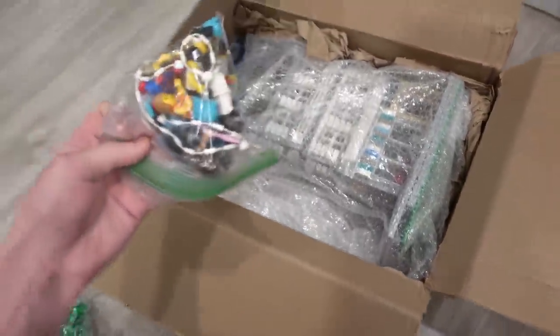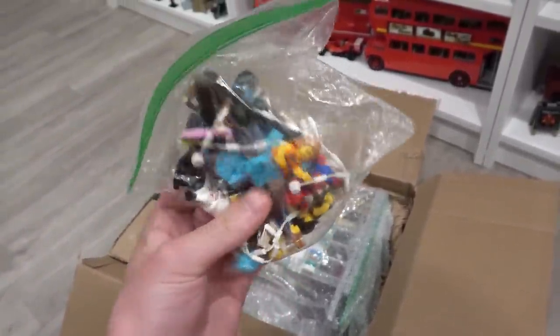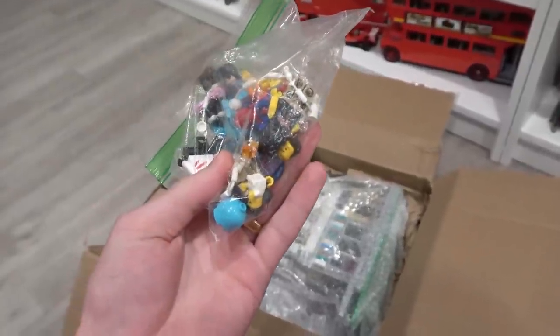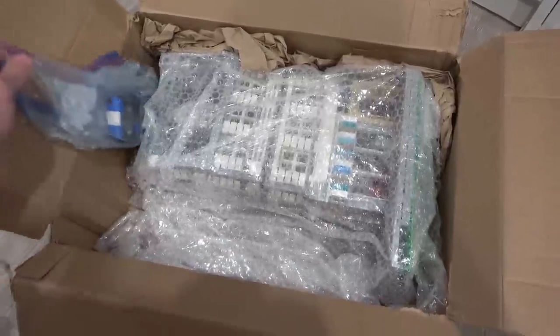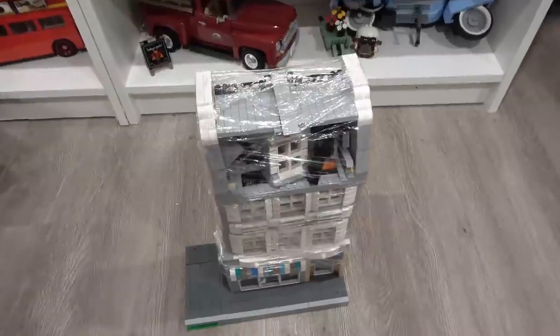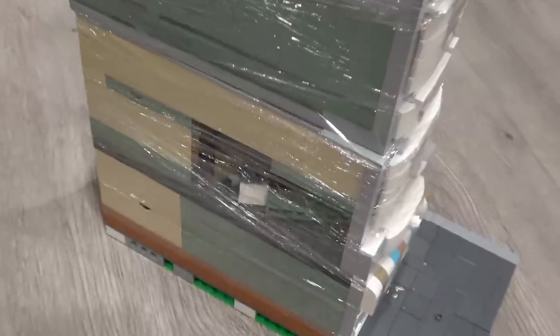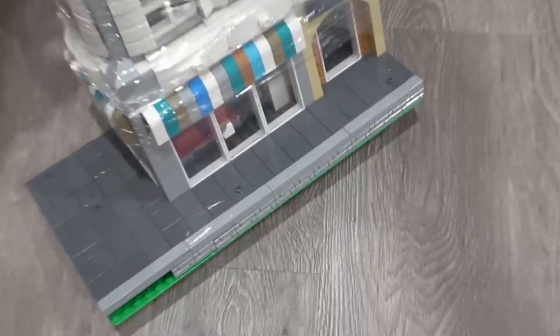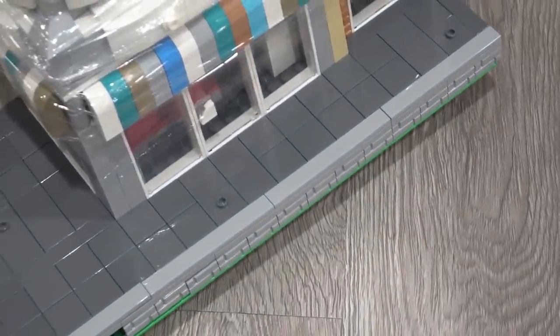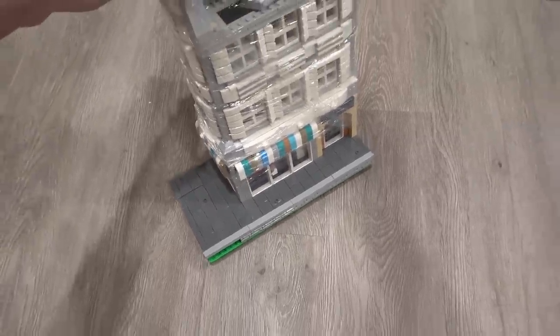Then we got some trees — put those back in the campground to do some repairs on those — and some minifigs. Hey, look, there's Jose and also I'm in there as well. There's Benjamin or Millie, one of the two, and then the modular building. The roof collapsed — it did that on the way there as well. The shrink wrap did not save the roof, and also the back wall there. Looks easy enough to repair.